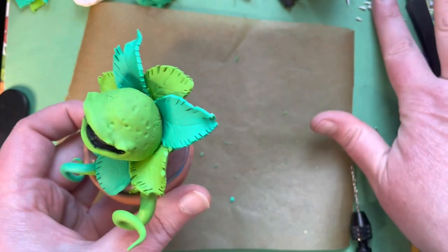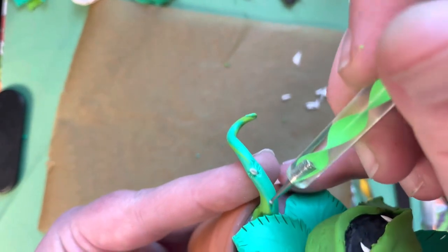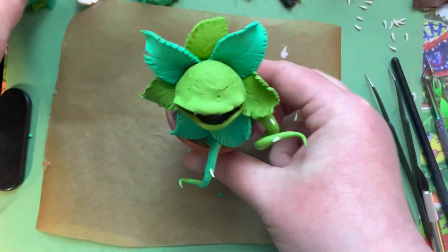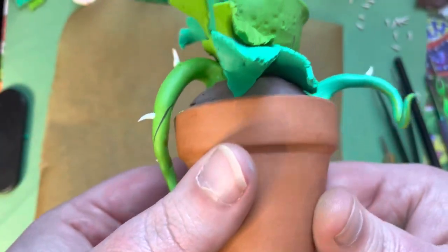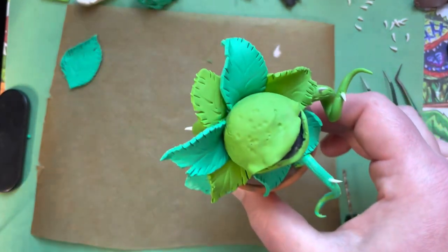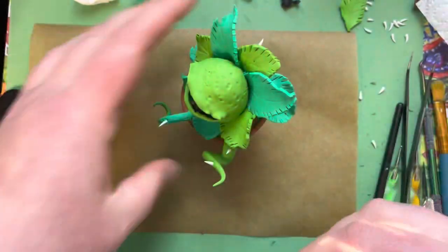Now add spikes to the vines. Take your dotting tool — the smaller one — support the vine, press in, and use liquid Sculpey the same way we did with the teeth. Take your tweezers and push the pre-made spikes in. Use your dotting tool to add some texture, then do the same with the other vine. Take your extra leaves and attach them wherever there's space that needs filling in — fold them down, press into the brown dirt, and smooth them in with your smoothing tool. Once done, bake for one hour and twenty minutes, let it cool, and then we'll paint.